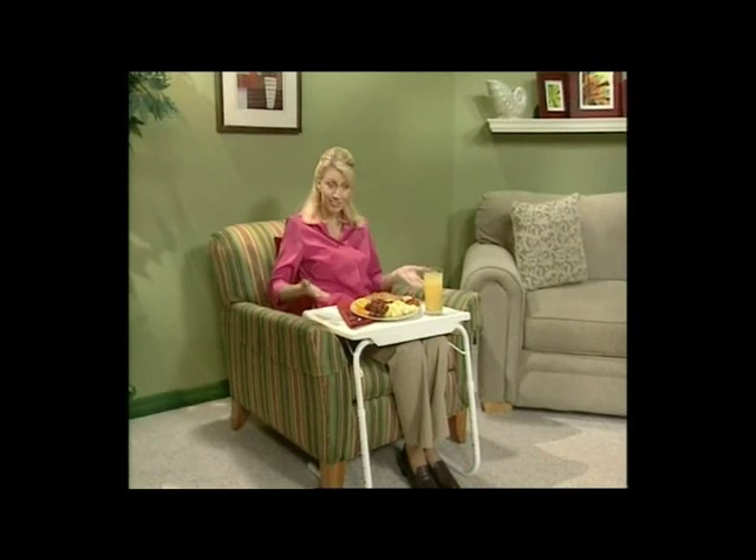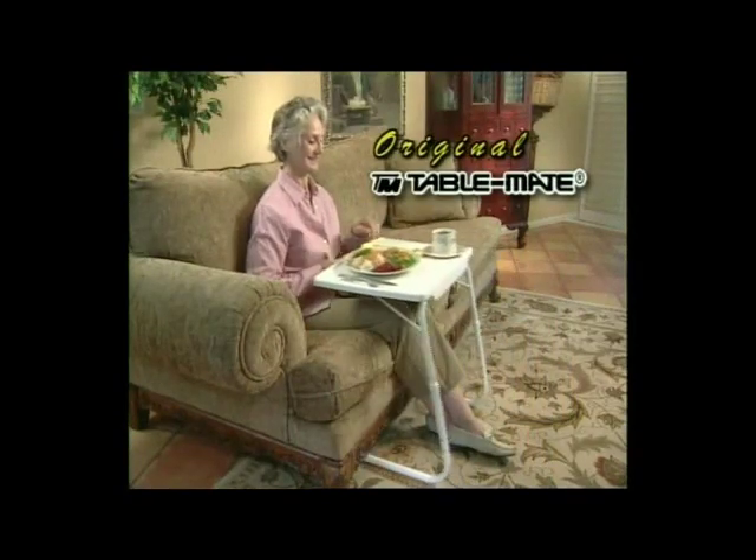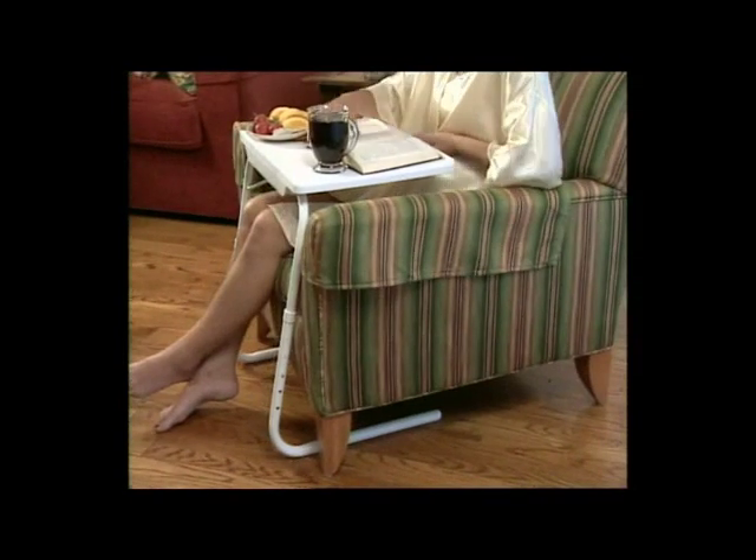Hi, I'm Debbie Marie, and today I want to introduce everyone to the world's most versatile table. It's called TableMate, and it will make whatever you're doing more comfortable. Now I'm able to eat breakfast, lunch, or dinner in the most relaxed position. TableMate is unique because it allows you to sit back, relax, and slide the table right up to you.